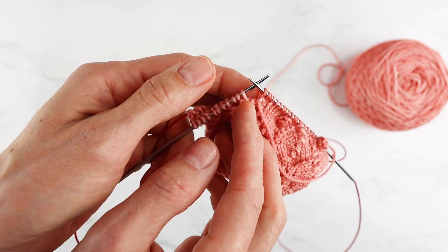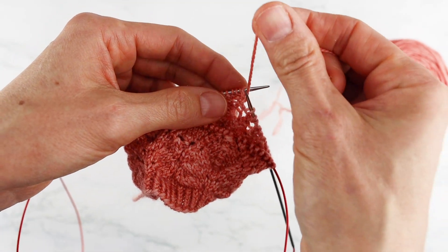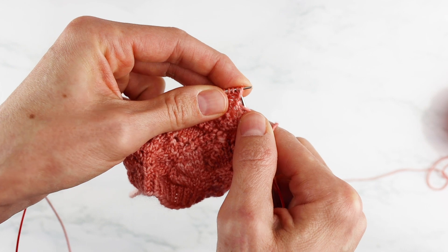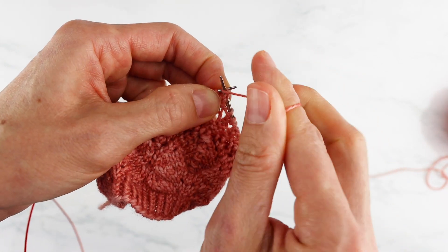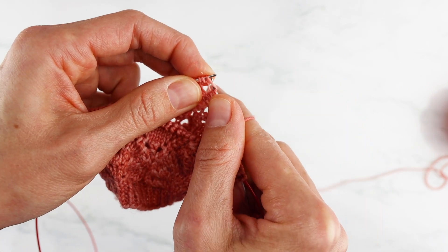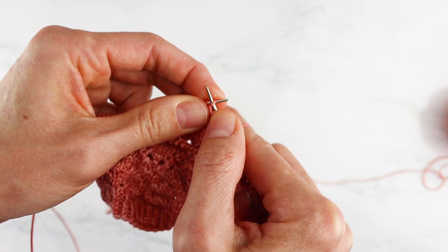Now I'm going to turn my work so that the wrong side is facing me, bring my yarn forward, and purl across those four stitches that I just made. So one, two, three, and four.